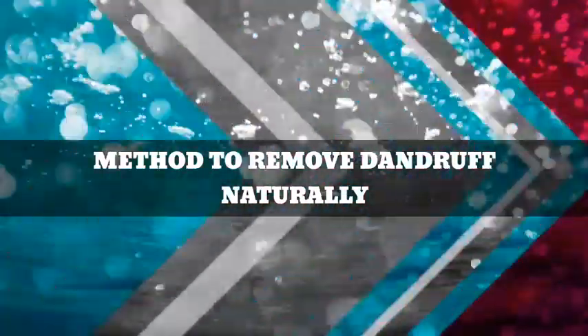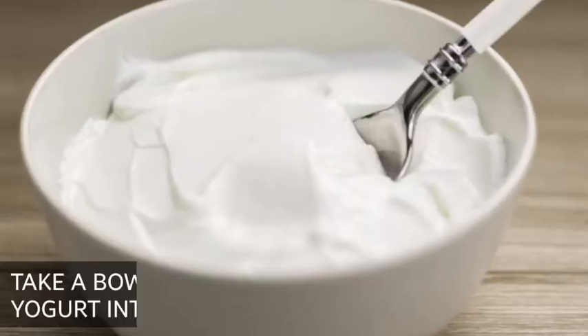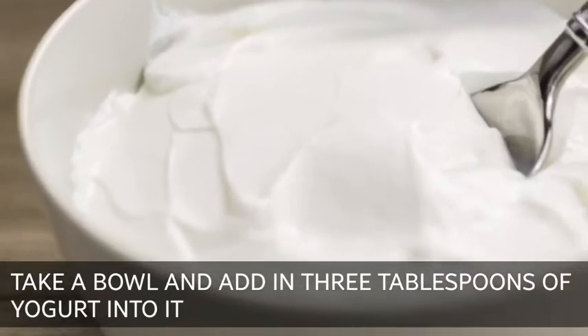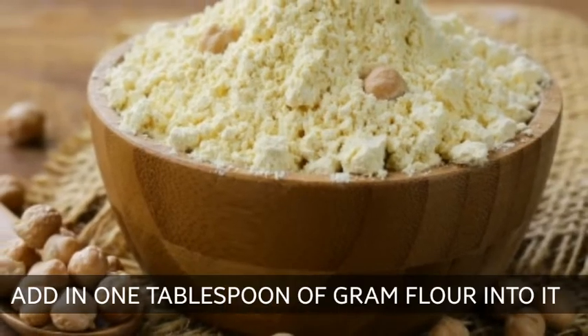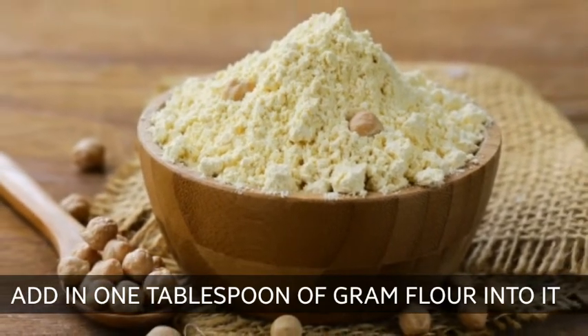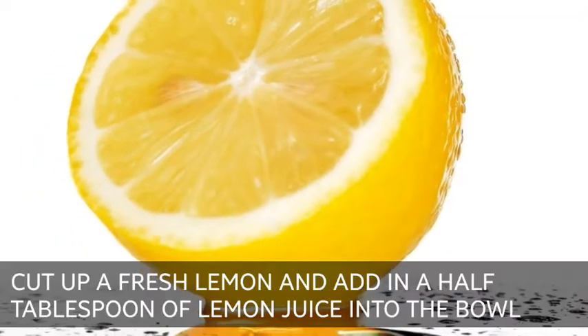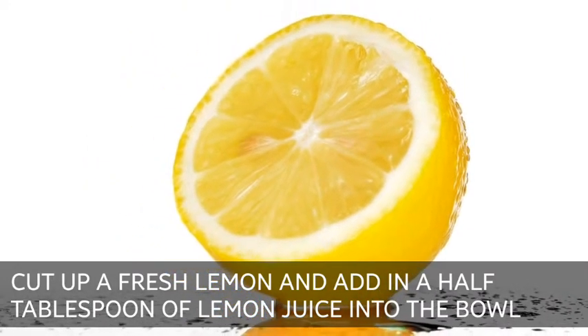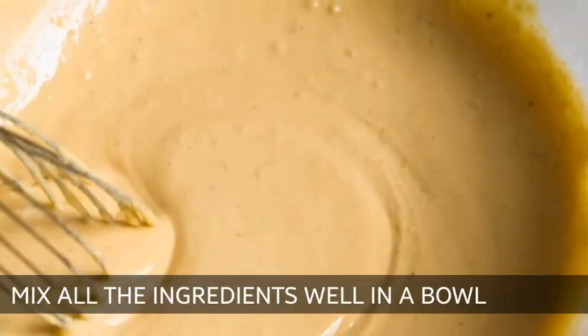Method to Remove Dandruff Naturally. First of all, take a bowl and add in 3 tablespoons of yogurt into it. Next, add in 1 tablespoon of gram flour into it. Cut up a fresh lemon and add in a half tablespoon of lemon juice into the bowl. Mix all the ingredients well in a bowl and apply it on the scalp.